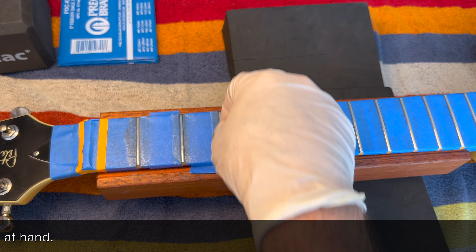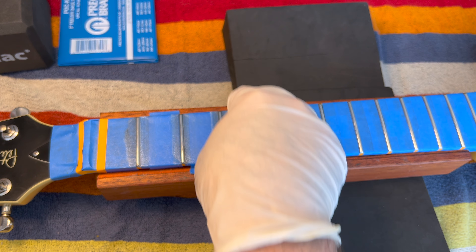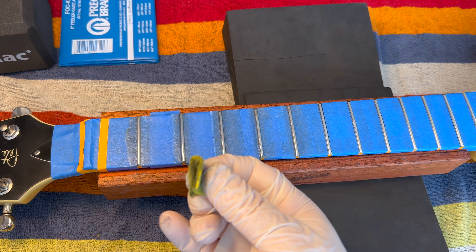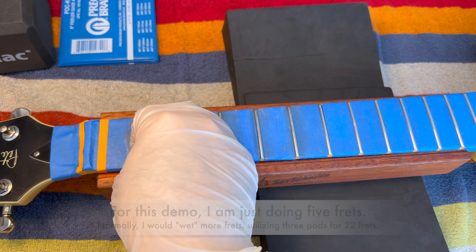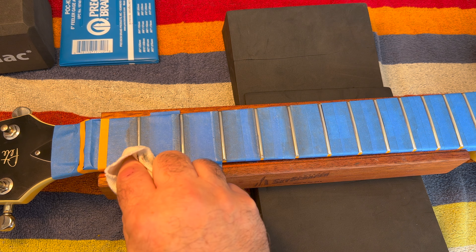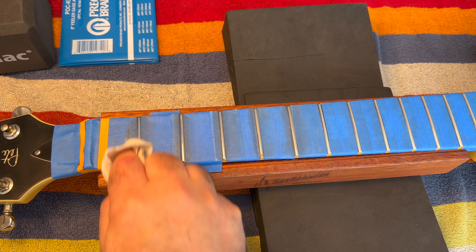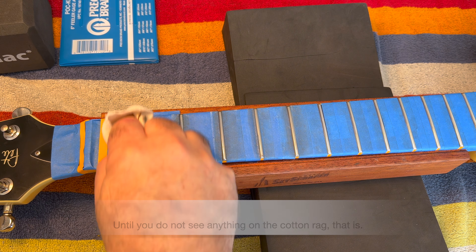For each fret, I go to a different part of the pad so that I'm hitting a fresh piece of it. I use three of these pads for twenty-two frets. For twenty-four frets, I think I might consider using four pads. I keep turning it to get the fresher part — a little elbow grease.